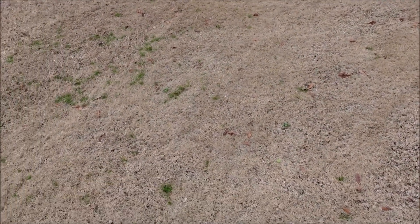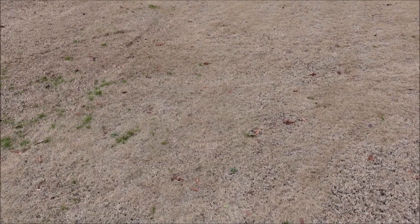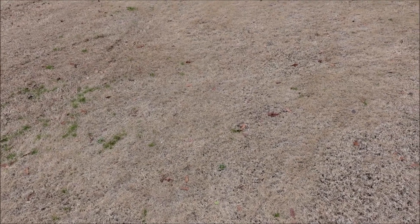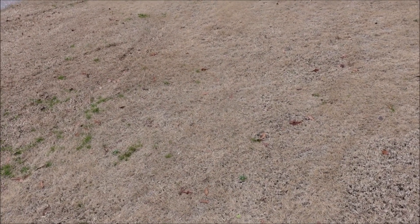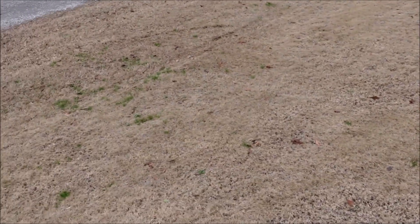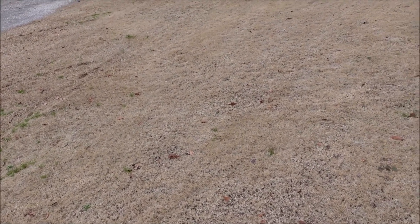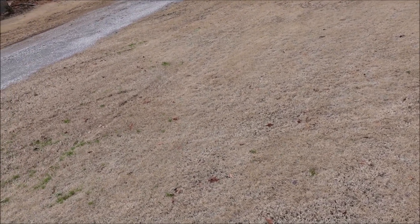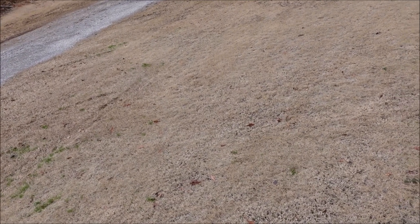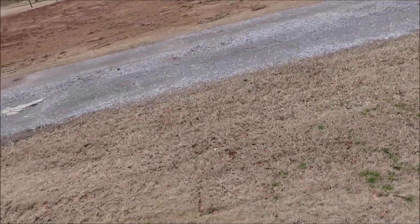First let's take a look at the lawn. This is a Bermuda grass lawn and I am in Alabama, outside of Birmingham. We deal with warm season grasses here. Bermuda is our primary grass type. We have a lot of Zoysia, some Centipede, some St. Augustine. This particular lawn is Bermuda and I want to show you the weeds I'm seeing here in January and talk about what you can be doing now to prepare for springtime and handle some problems in your yard right now.